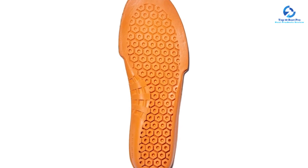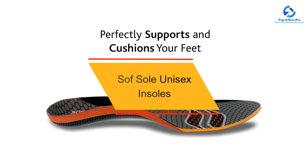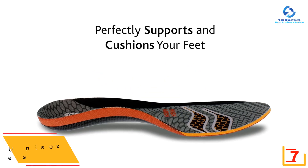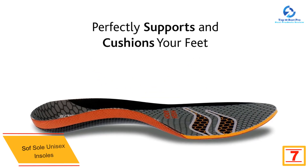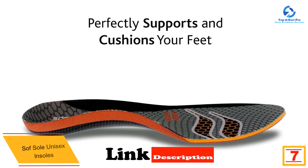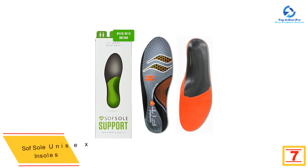At number seven, we have the Sof Sole Unisex Insoles. Sof Sole's fit insoles come in three different arch types, making them the best hiking insole with targeted support based on your individual foot shape. We like that they have pads in both the forefoot and heel area for enhanced comfort and shock absorption.